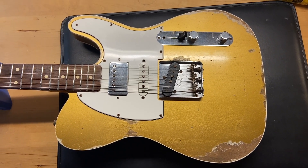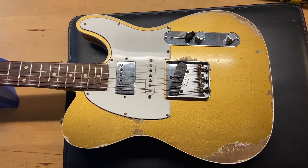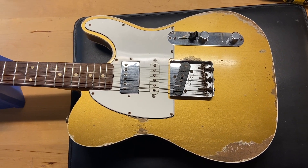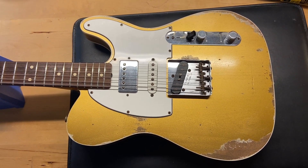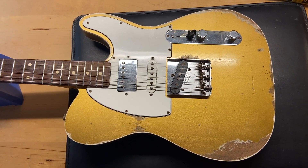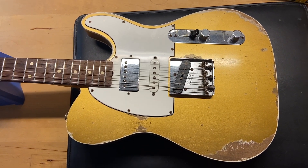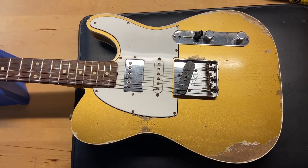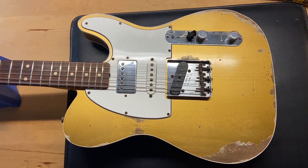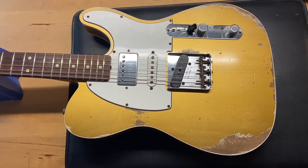Here we have a 2016 Fender Custom Shop 60s Tele Custom, the HSS in faded Aztec Gold. It is a factory heavy relic — very cool guitar. Comes with the original case, COA, and some case candy, including a little sheet from Fender. I gave this one a 9.5 out of 10 — it's excellent. It's a factory relic so it's got all the factory relic wear on it.